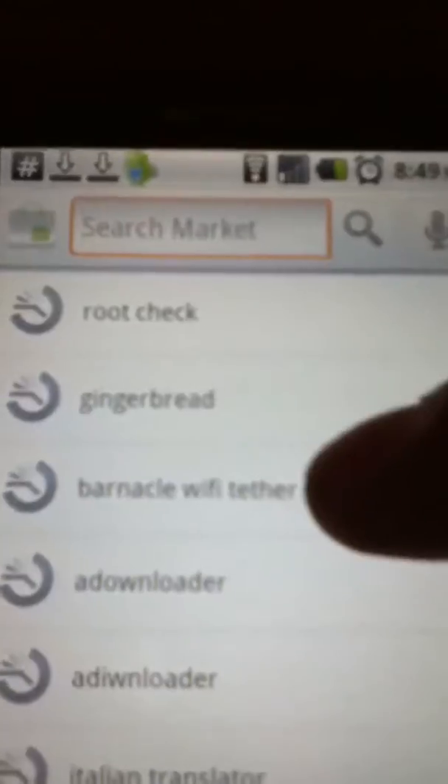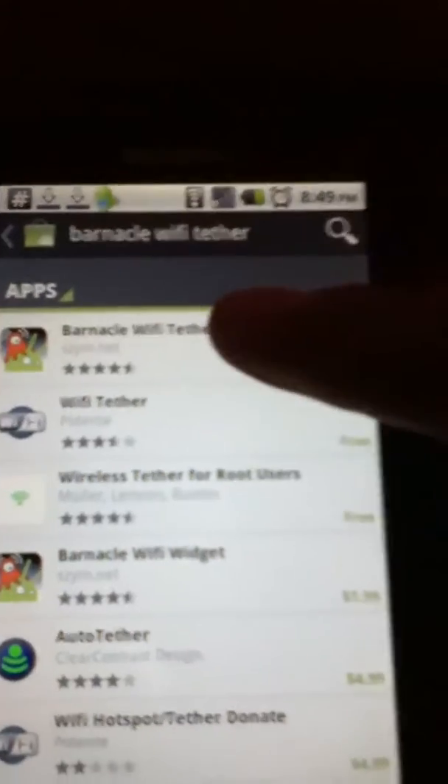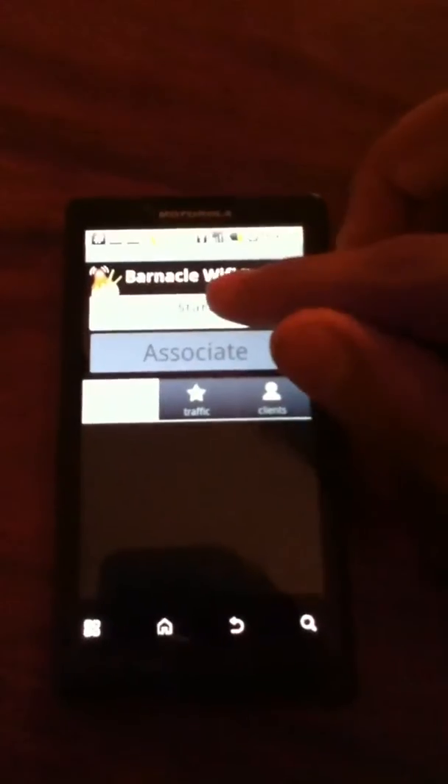Go into the Market and search for 'Monaco Wi-Fi Tether' — you can see it right here. I already have it installed, but once you download it, you're going to open it and start it.